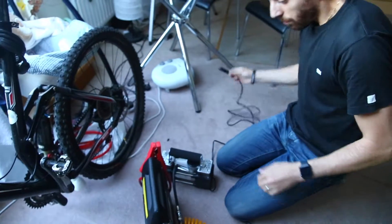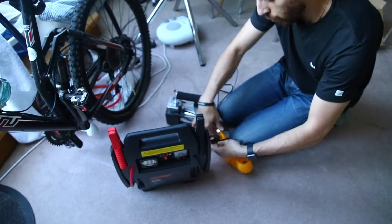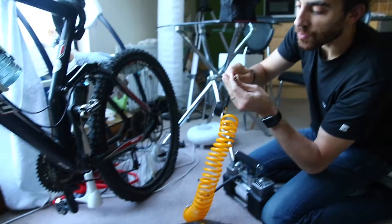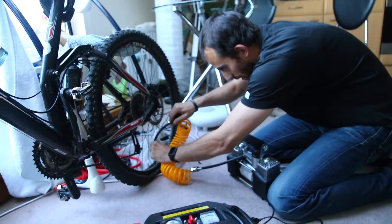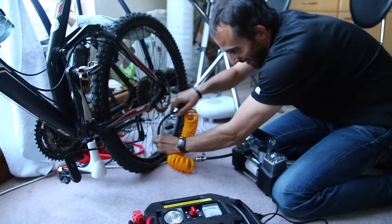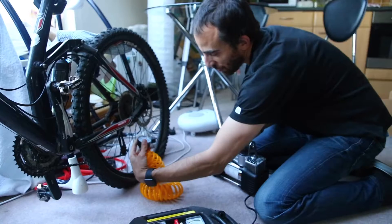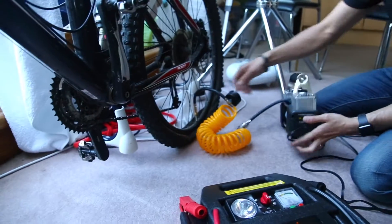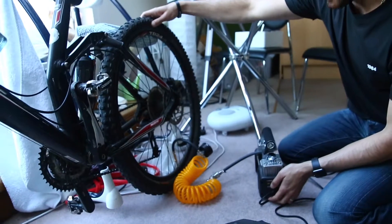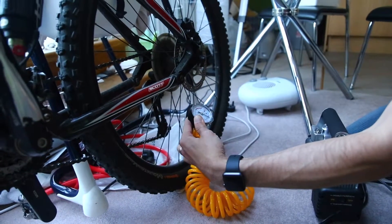And then plug it in right there. This one's a screw-on, so I'll screw it in. Air pressure is zero, so let's see — turn it on. As you can see, it's pretty quick. The air pressure is slowly rising.